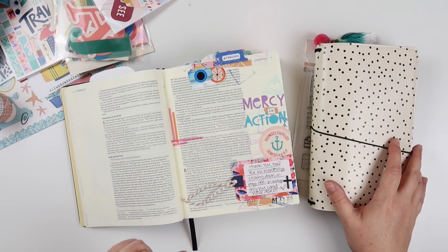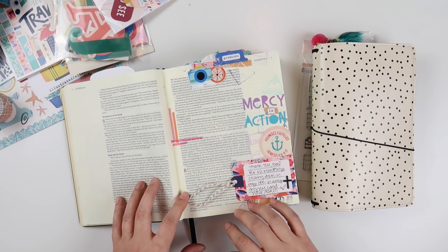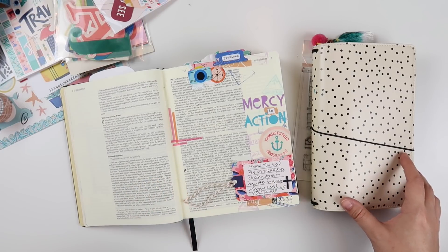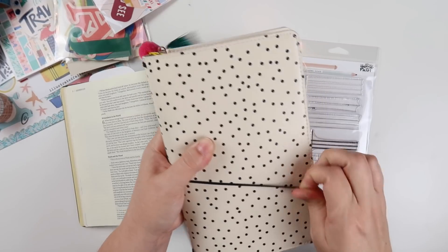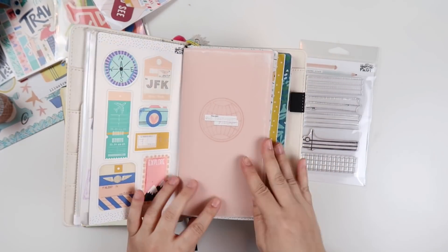Hey everybody, Jillian here. I have a new Bible journaling process video for you today using the new Revival Camp devotional kit from Illustrated Faith. The first one which has us in the Old Testament, and I'll give you a peek at that and some of the supplies I plan on using with it.